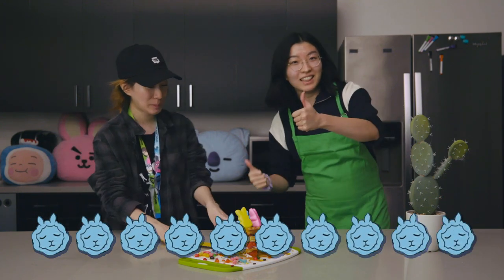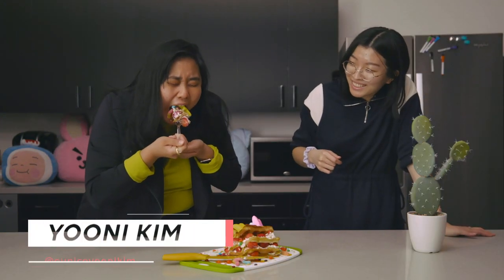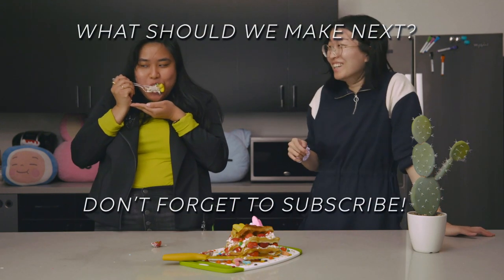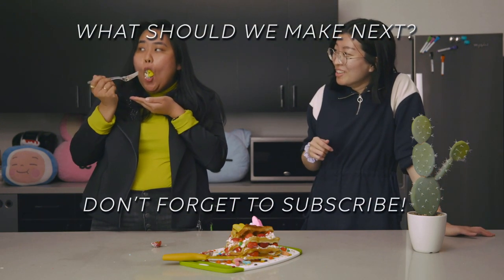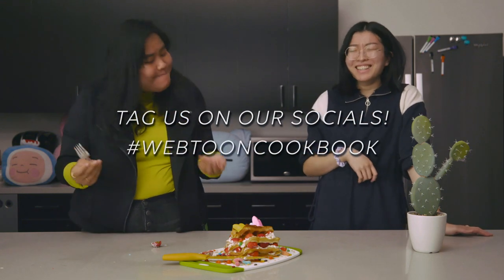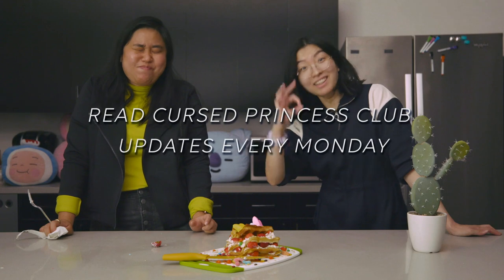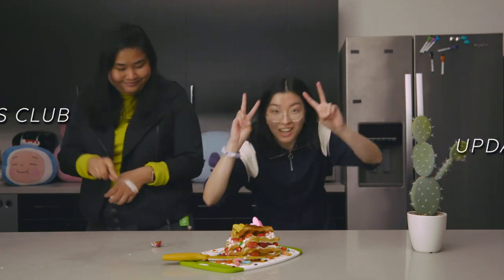Ten out of ten llamas would make again! If you guys would like to see more videos like this in the future, please comment down below and subscribe to our channel to get all of your webtoon goodness. Let us know if you try out this recipe for yourself and tag us if you do. Don't forget to read Cursed Princess Club on the Webtoon app — the series updates every Monday. Thanks so much for watching. Until next time, bye!